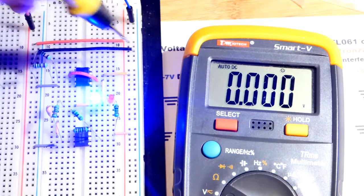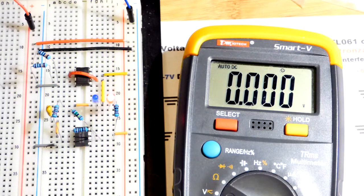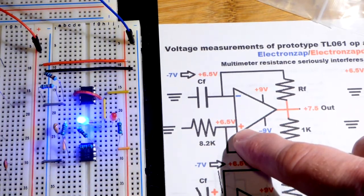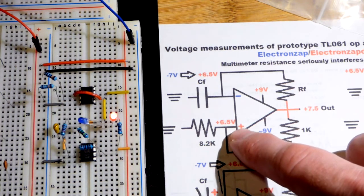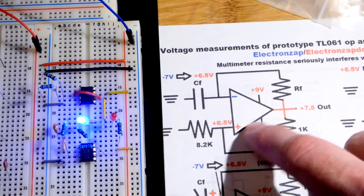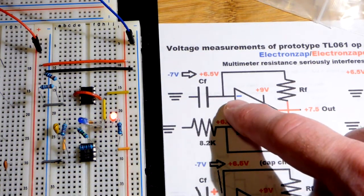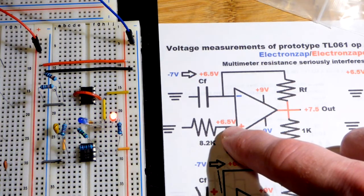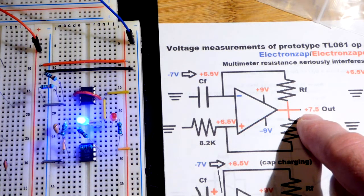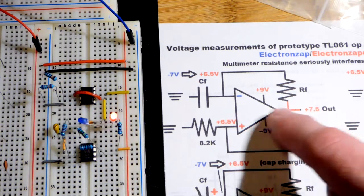The blue rail on that side is connected to the blue rail on that side with a jumper, and the red rail is connected to the red rail with a jumper. One voltage goes to the non-inverting input — that's how we set the voltage for the output, and it does change. The op amp is acting as a comparator, comparing the voltage at the non-inverting input versus the inverting input. When the output is high it will be about 7.5 volts positive — not quite to the positive rail of nine volts, but pretty close.